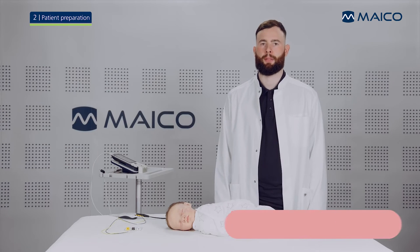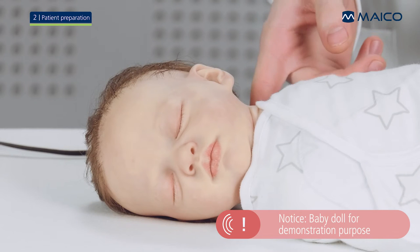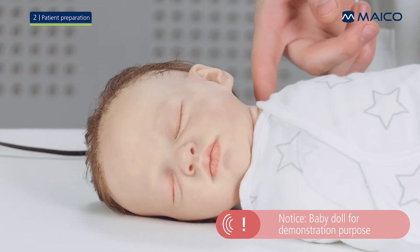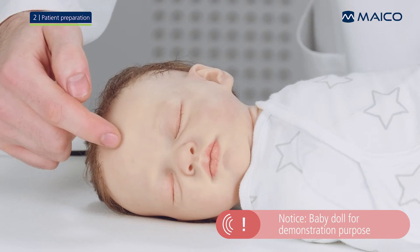The baby needs to be prepared before performing a screening. Locate the electrode spots: one centered on the back of the baby's neck, one on the cheek, and the third on the center of the forehead in front of the hairline.